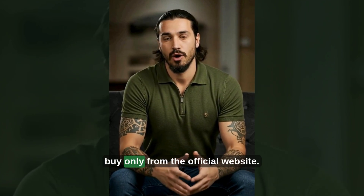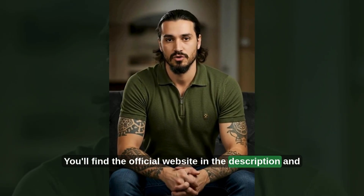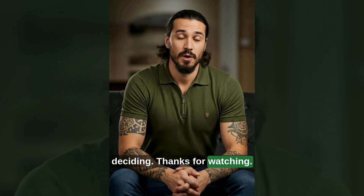And just to repeat: buy only from the official website. You'll find it in the description and pinned comment so you can double-check details before deciding. Thanks for watching.